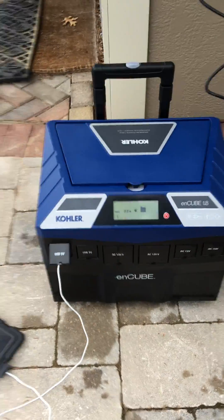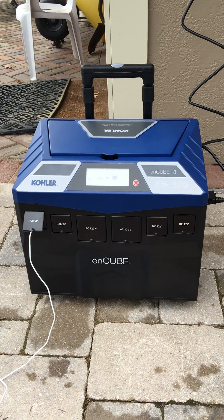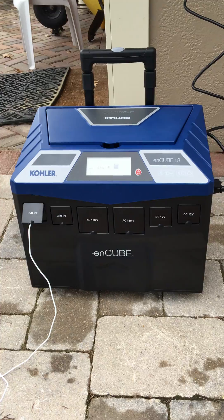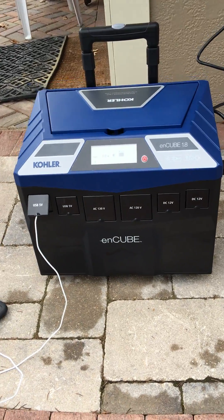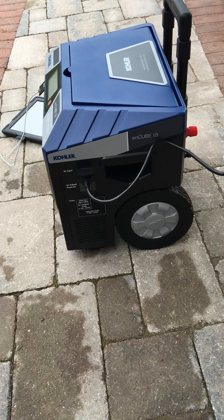That's the only noise this thing makes. If you were going to be needing some sort of power source where the noise was just unacceptable, this will get you what you need. As you can see, it comes with a little handle on it and big wheels, making it very, very portable.